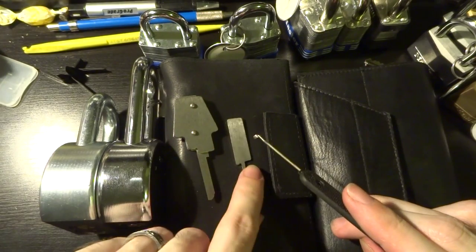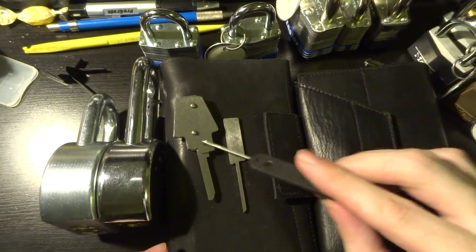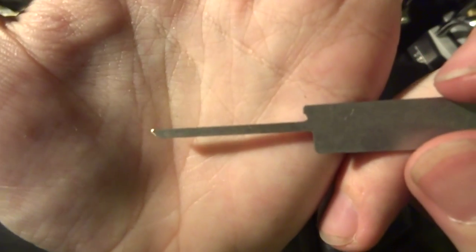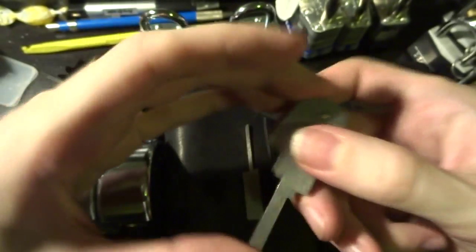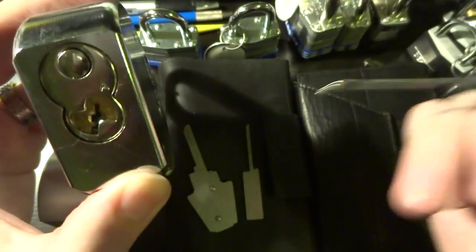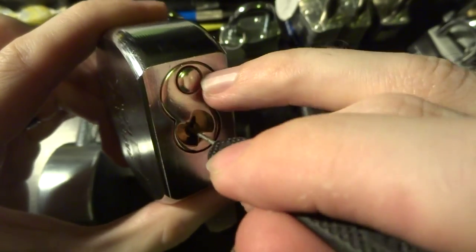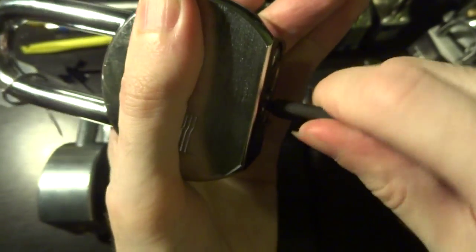So Peterson came out with this set of tools — it's a two-piece wafer breaker kit, they call it. Basically, it's just a pair of small metal spikes that you drive in through the keyway and they will actually punch a hole in that little metal wafer. So if we can actually get this to open, I'm going to then show you just how all of this looks on the actual inside.